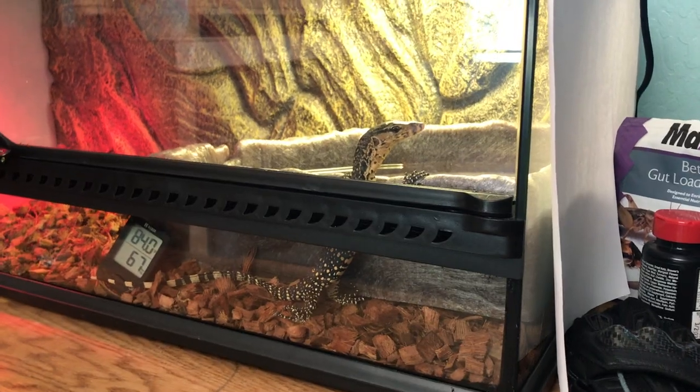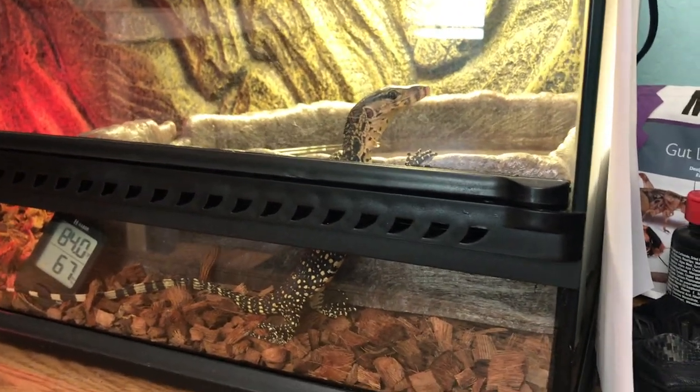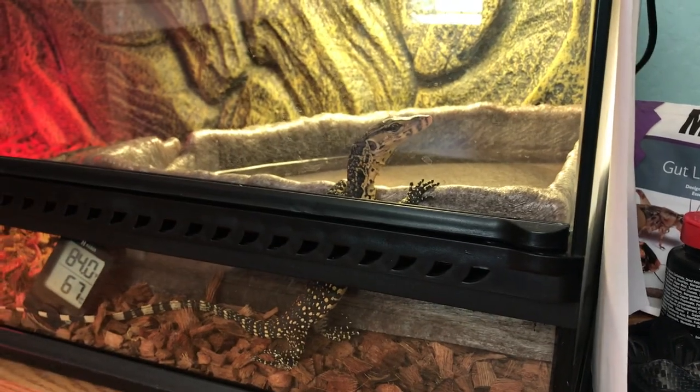We are going to try to start pairing up a lot of our males and females probably come October — that's typically when their natural breeding season occurs. And we couldn't end the video without showing off our little baby Arlo. He's such a curious little fella — and our other curious dude, cute and cuddly too.